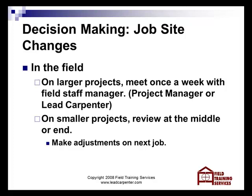In the field, on larger projects, the project manager and production manager need to meet with the lead carpenter or whoever is involved and really look at job costs on a weekly basis. On smaller projects, you should review them in the middle, or for sure at the very end.